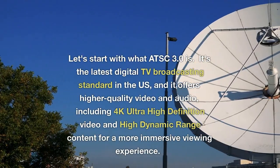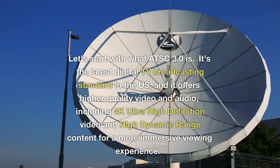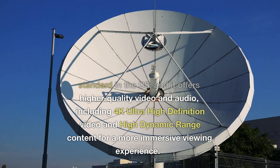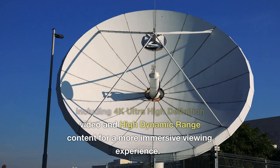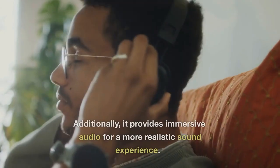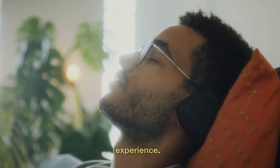Let's start with what ATSC 3.0 is. It's the latest digital TV broadcasting standard in the US, and it offers higher quality video and audio, including 4K ultra high definition video and high dynamic range content for a more immersive viewing experience. Additionally, it provides immersive audio for a more realistic sound experience.